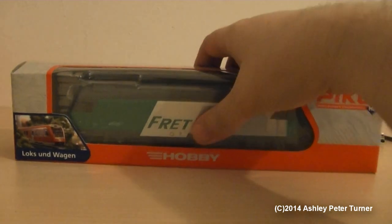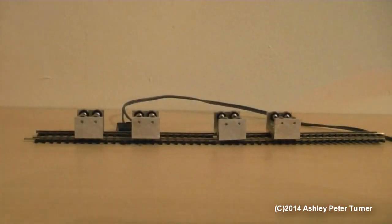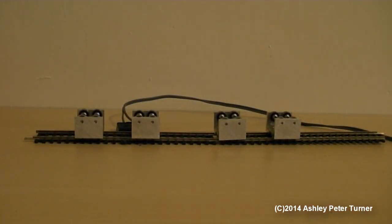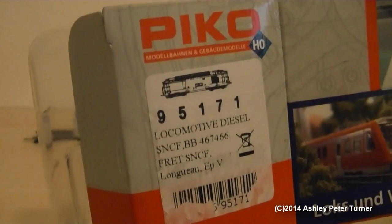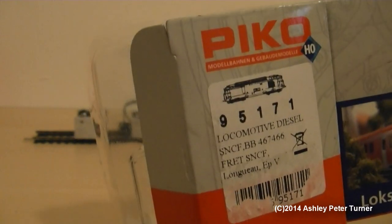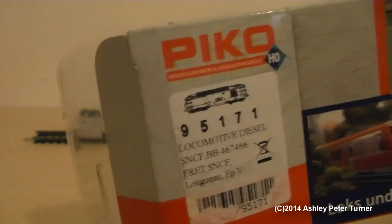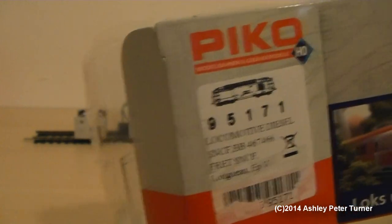This is a budget range model from Pico — P-I-K-O — but that's how I'm going to address it in this review. Just before I go any further, the reference number is 95171. This model has been retrofitted with a DCC decoder by the hobby shop that sold this in Germany, and this model is brand new.